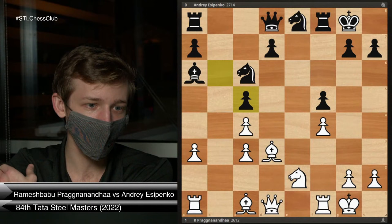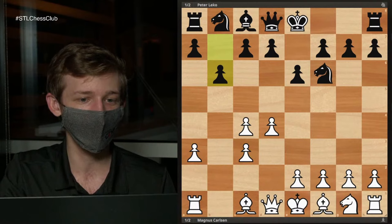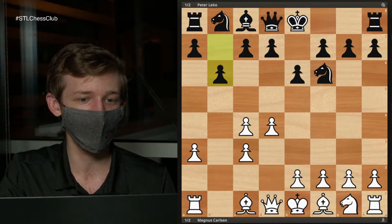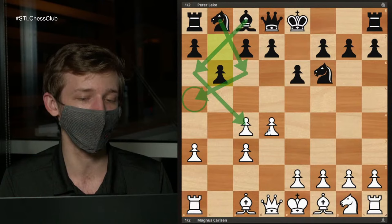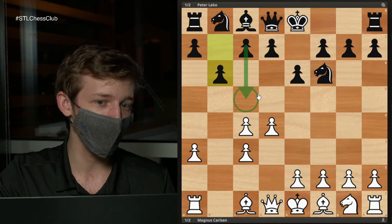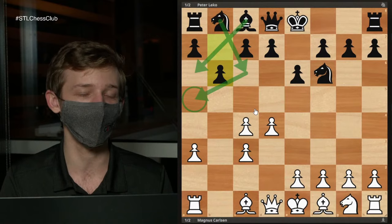Now let's take a look at the other main plan, which shows up in this game — actually a blindfold game between Carlsen and Leko. As stated earlier, Black does not necessarily need to do C5 first. Instead, as Brian pointed out, this is going to be the most common plan against this structure: Black foregoes playing C5 right away and instead just goes after your C4 pawn directly, trying to capture that guy and take the money and run.